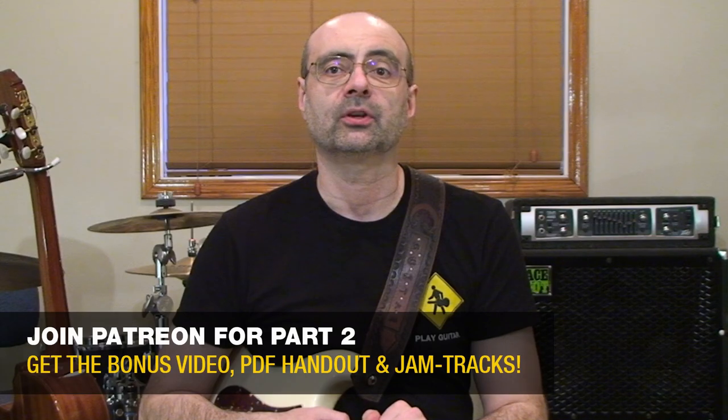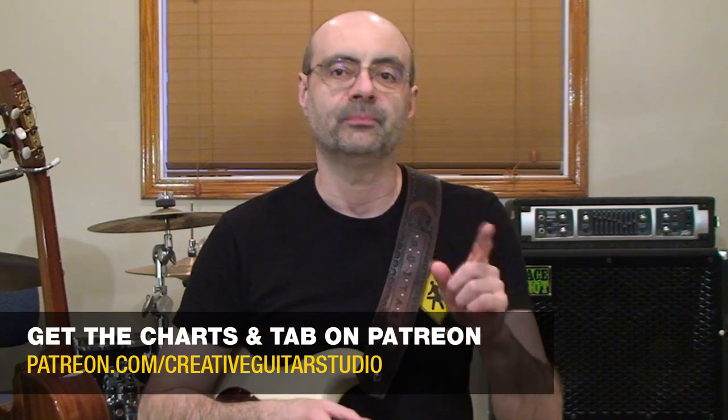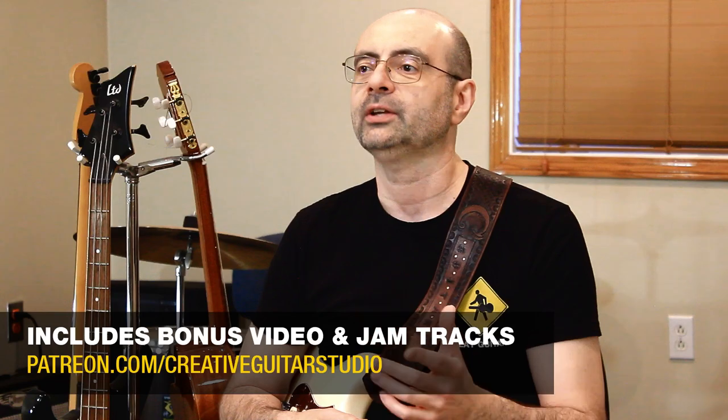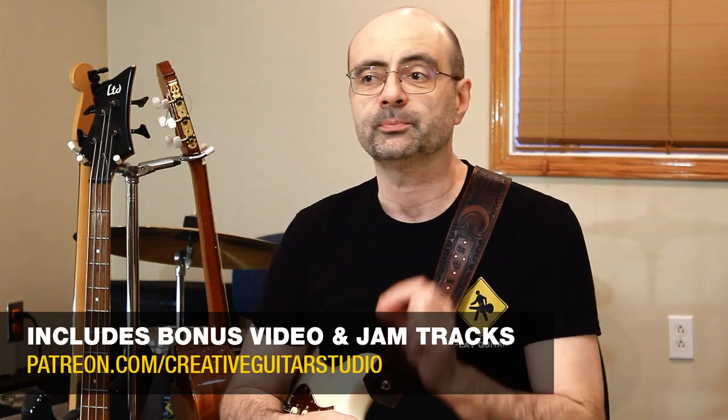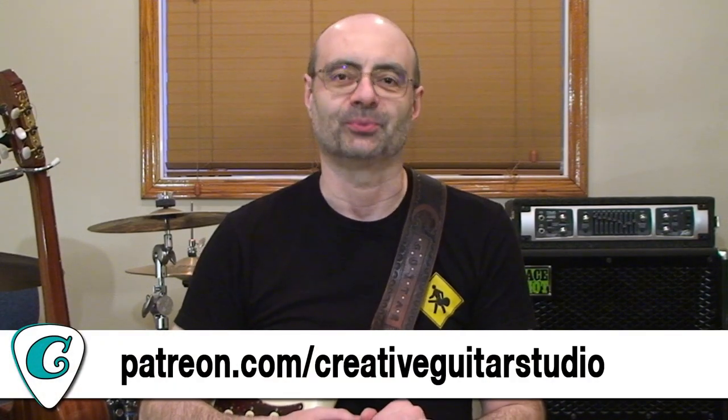In the second half of this lesson on the Patreon video, I'm going to put together a series of ideas that focus on the uplifting sound of major tonality. We'll look at some easy-to-play major shapes for creating solos, and I've organized a special group of chords across a backing track to help you apply some major patterns. I also have an eight-bar guitar solo to get you using these shapes right away.